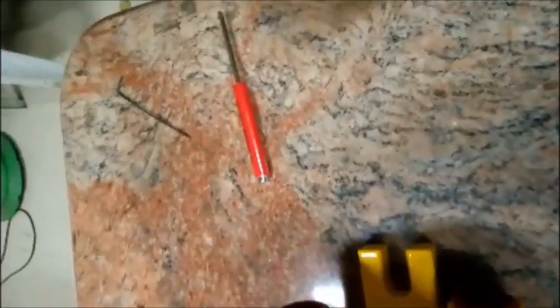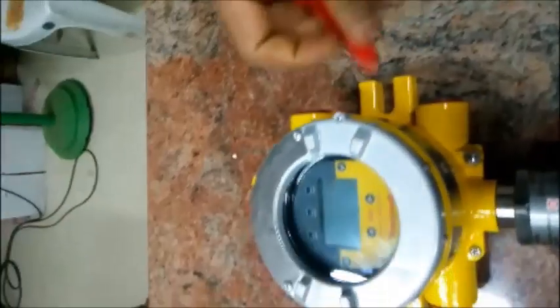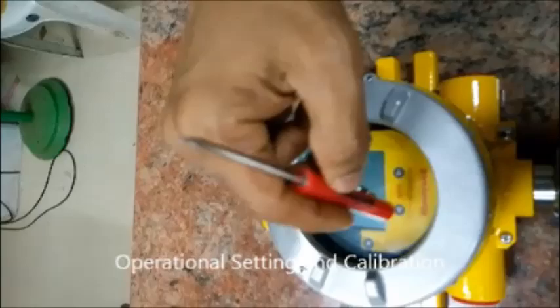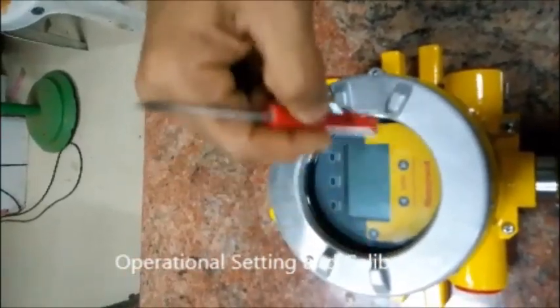Here you see the magnetic wand. This wand can be used and is used for operating and calibrating the transmitter.